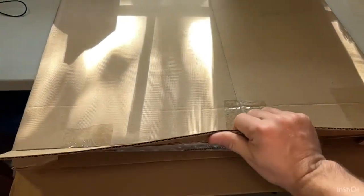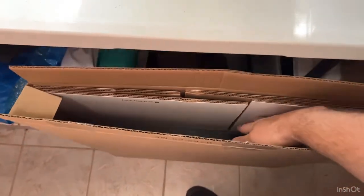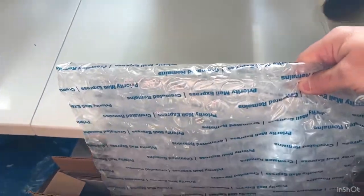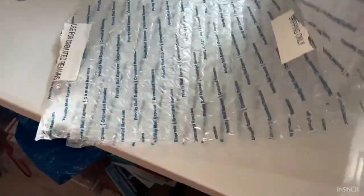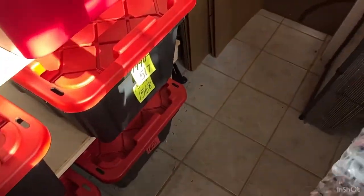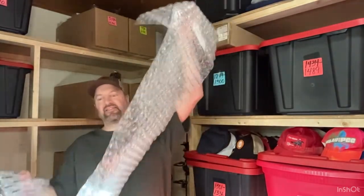Drum roll, please. All right, I'm going to set it on the floor. Let's see what we got inside. Lookie there. How much did we get? Oh, not bad. Holy cow. That's like almost seven feet of bubble wrap for free. Look at that. Free bubble wrap. That was free.